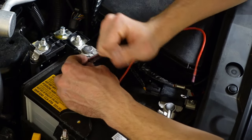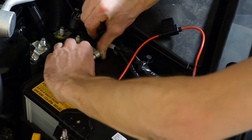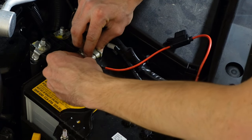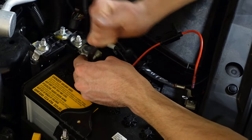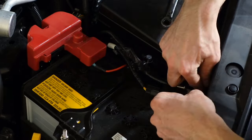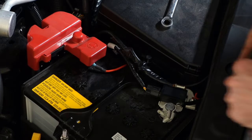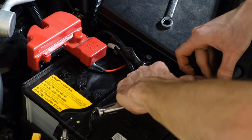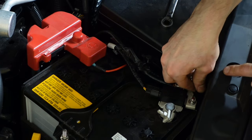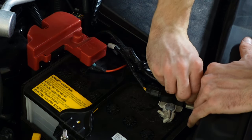Now we're just going to loosen up this 10 millimeter on the positive terminal, remove the nut from the terminal, then put our donut connector over top and reinstall the nut. We can put our cover back on. Then on the negative terminal we have one 10 millimeter bolt — we're going to loosen that up, put this negative connector onto the negative terminal, and tighten down the nut.